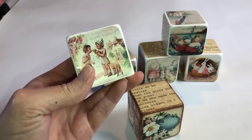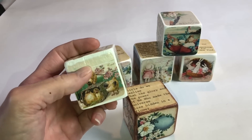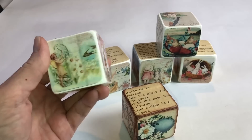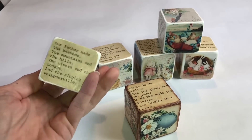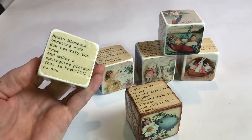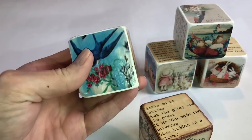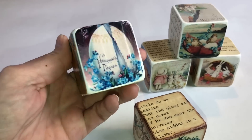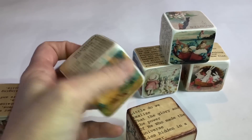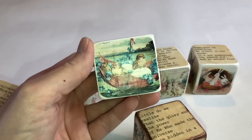I'm super excited how these turned out — I think they're absolutely gorgeous. One block wasn't quite tall enough so I may disguise that with the brown ink. As for the images, I just Googled 'Easter Vintage Printables,' copied them, pasted them into a Word document, and adjusted the size. I had to print a couple of times to get it right, but it turned out really good.